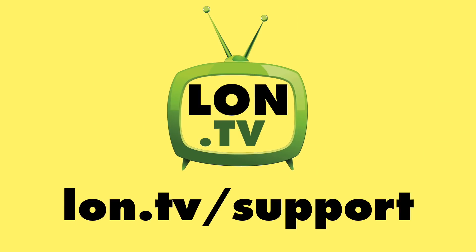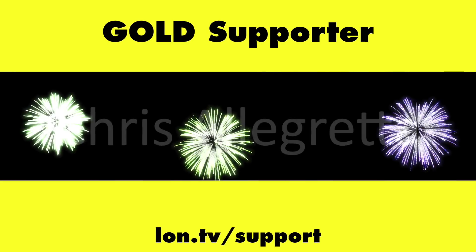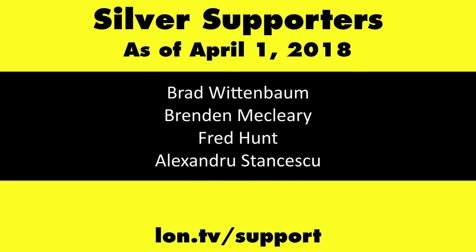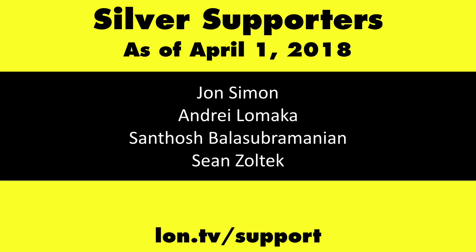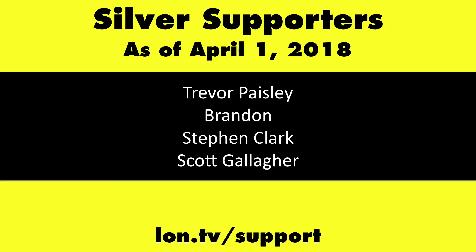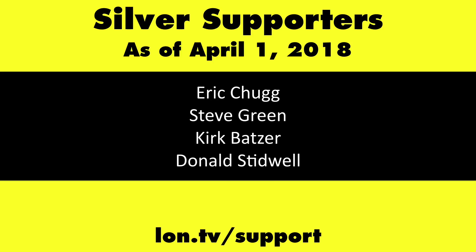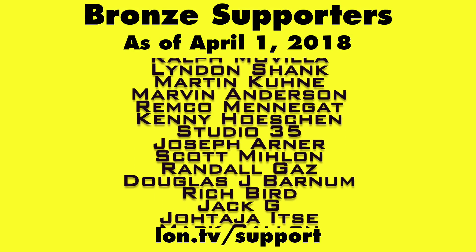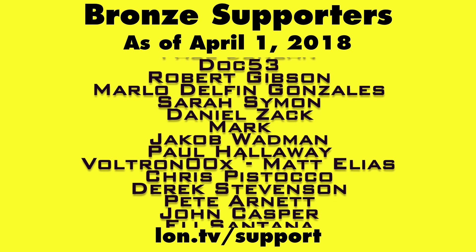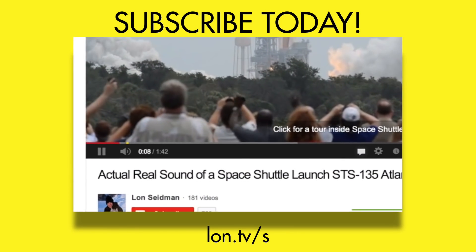Until next time, this is Lon Seidman, thanks for watching. This channel is brought to you by the Lon.tv supporters, including gold level supporters of the Black Eyed and Blues Music Hour podcast, Chris Alec Retta, and Kalyan Kumar. If you want to help the channel, you can by contributing as little as a dollar a month. Head over to lon.tv/support to learn more. And don't forget to subscribe — visit lon.tv/s.